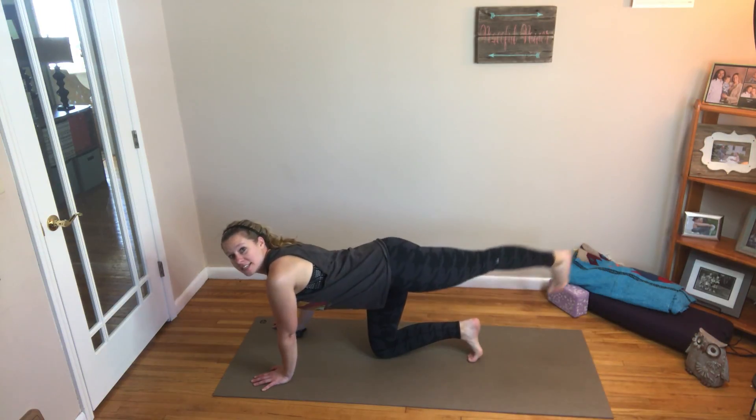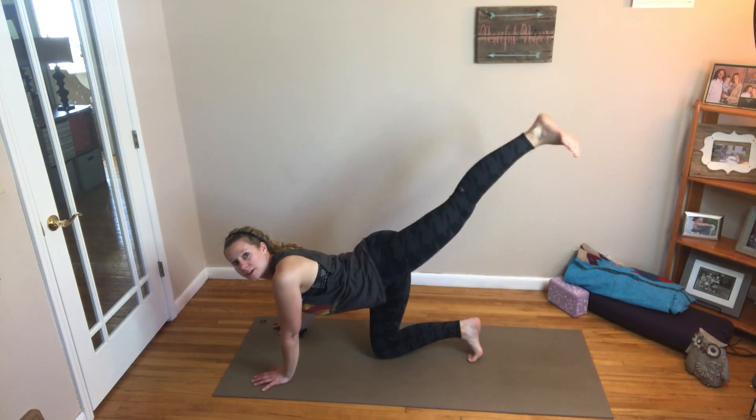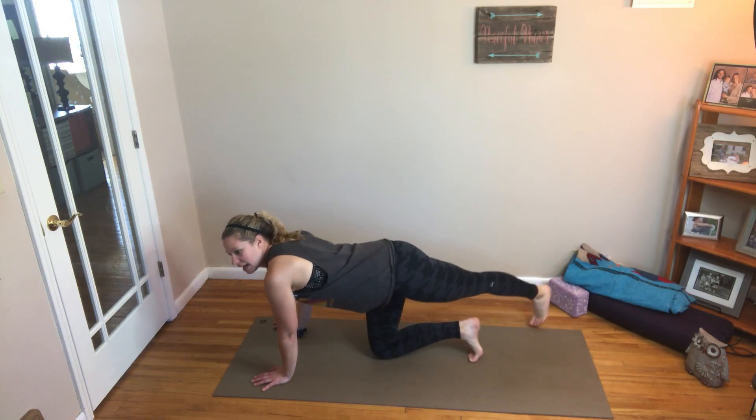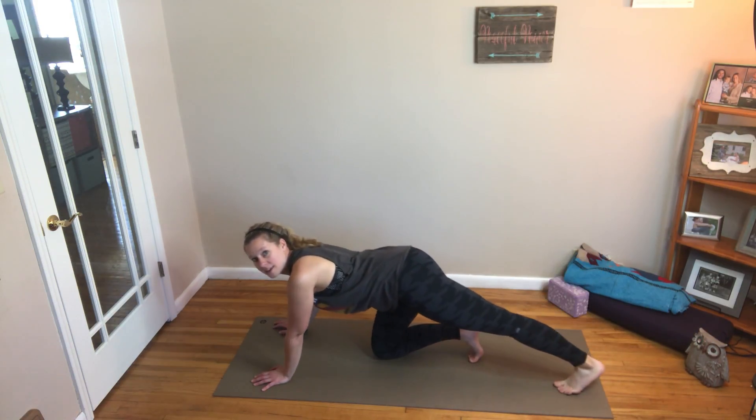Then we're going to raise it up, tap it behind that leg, bring it back up, and hold our stretch again for five seconds. Then we're going to bring it up, tap it back, up, and hold.